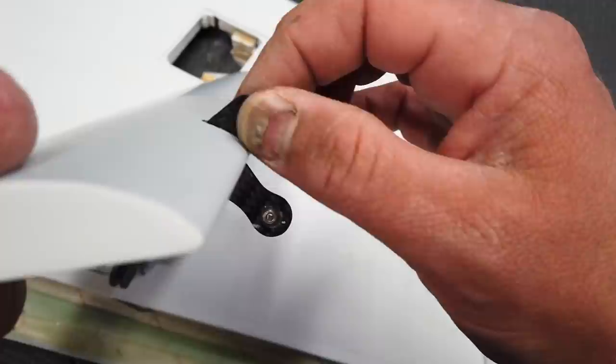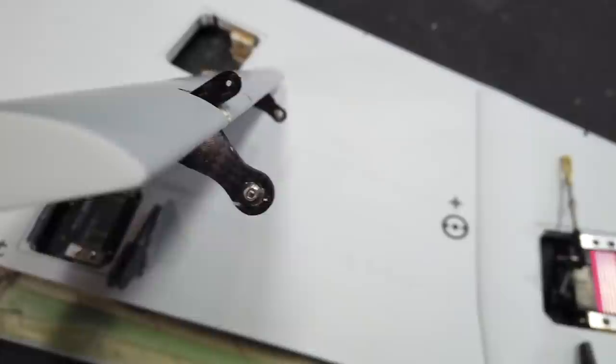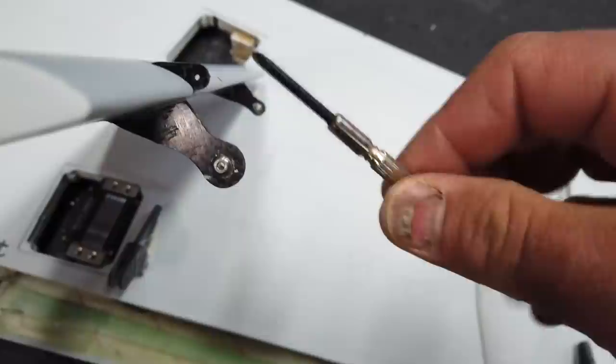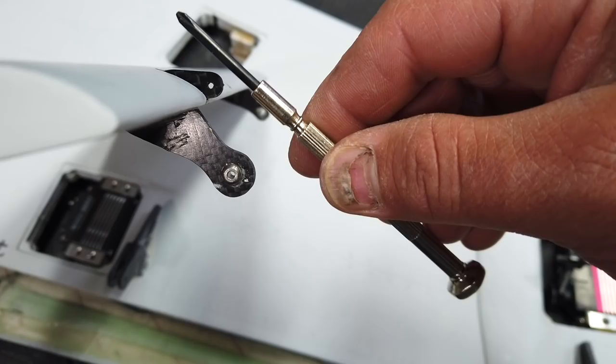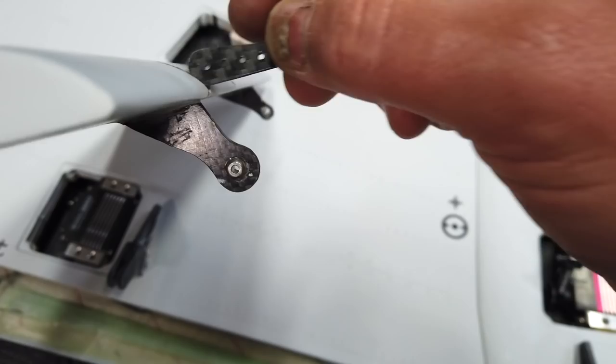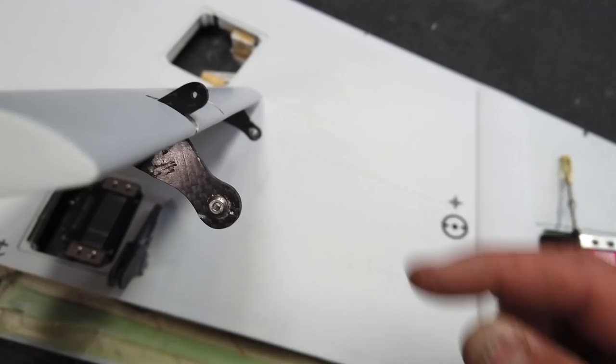The control arm placement is going to work out best here because the servo arm comes at about this angle. If we were to flip it around, having it facing the other direction brings the arm more to that 90-degree servo angle, which I believe is better. There's also lots of room on the top skin, so I'm going to high-saw this in place — that's the next step for this wing.